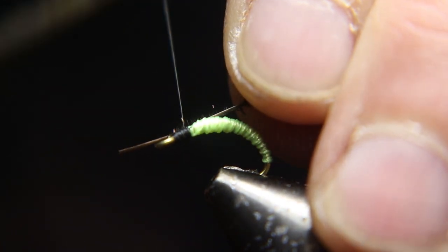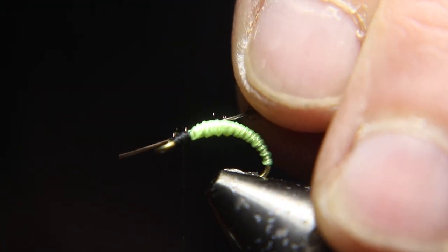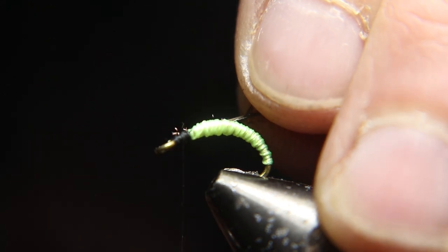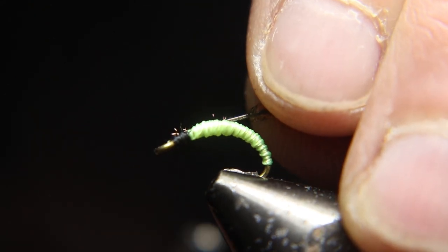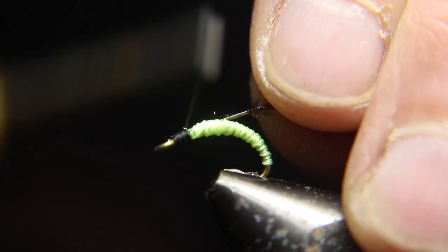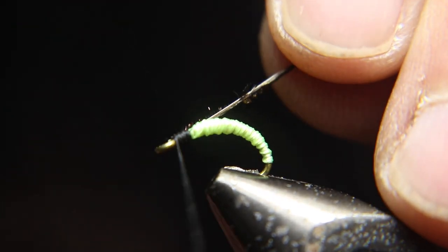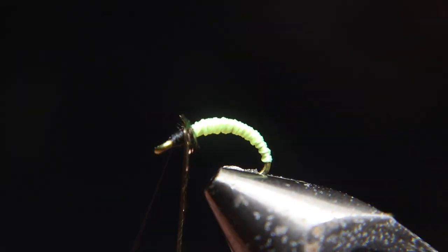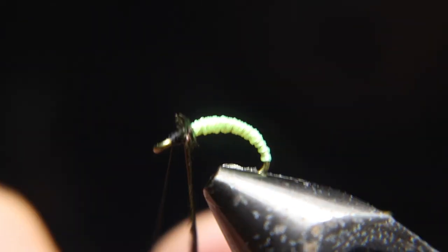Now you're going to tie in a peacock herl. I like to take one down the middle of the feather, not up out of the eyes — I don't want this to be too poofy, just a little bit of fluff. So I tie down towards the butt of the feather, not towards the eye — the opposite end of the eye actually.